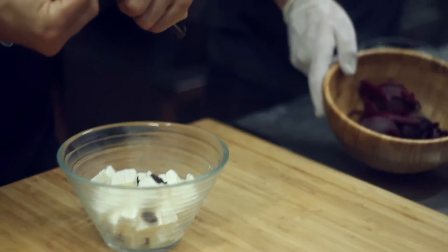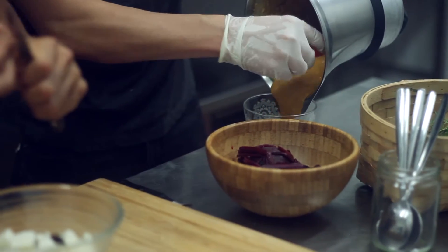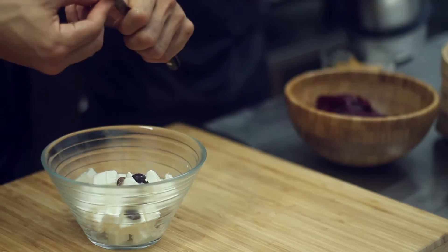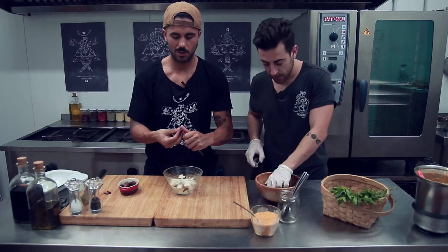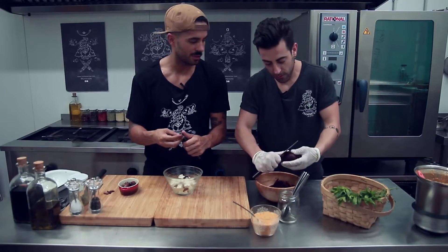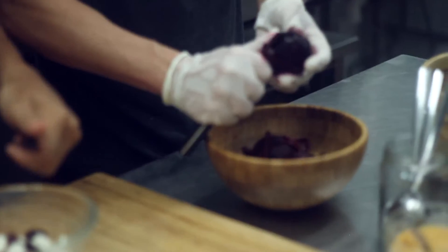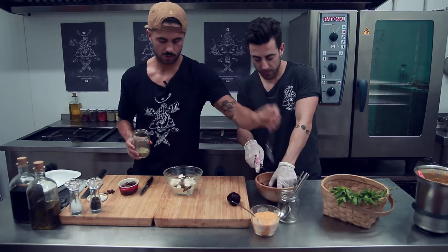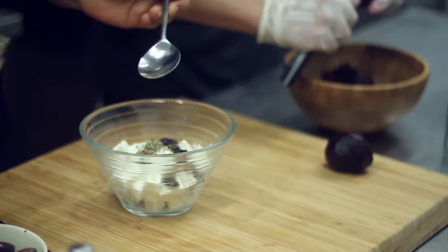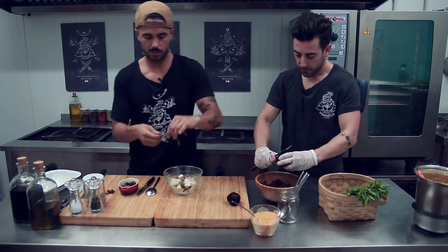Ya tenemos aquí la remolacha cocida y refrescada y aquí nuestro pesto. Me he puesto los guantes porque la remolacha, como sabéis, tiene bastante pigmento colorante y es un poquito difícil de trabajar sin mancharse. Tenemos ya el queso con la aceituna y ahora le vamos a poner un poquito de orégano seco y un poquito de tomillo fresco.